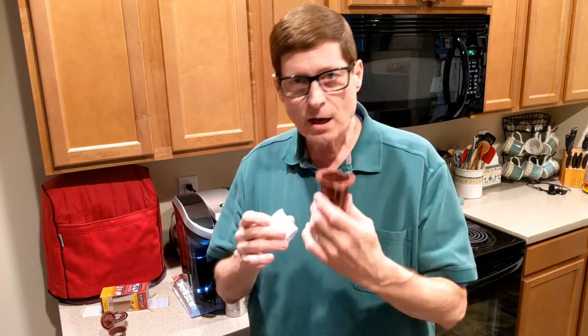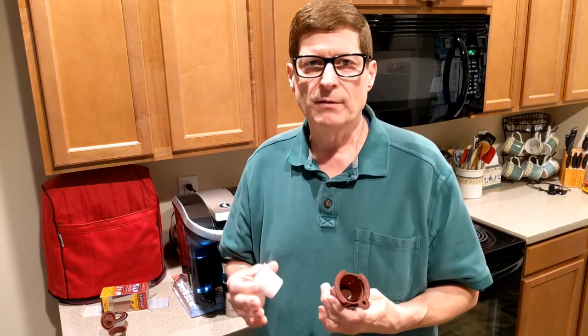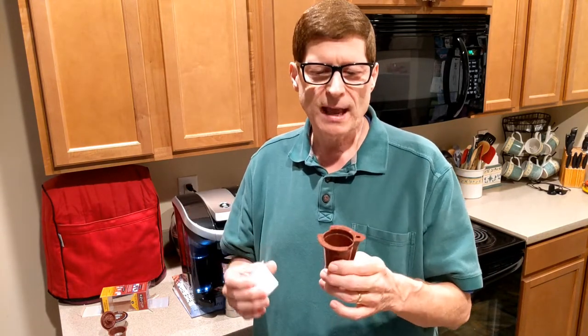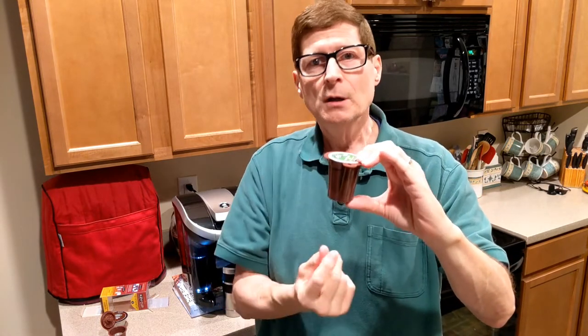was that they said it broke their machine and they couldn't get it open. A couple of things you have to do: you have to make sure that you press the k-cup in all the way down — you hear it snap. That hollow needle just punctured the bottom of the k-cup.